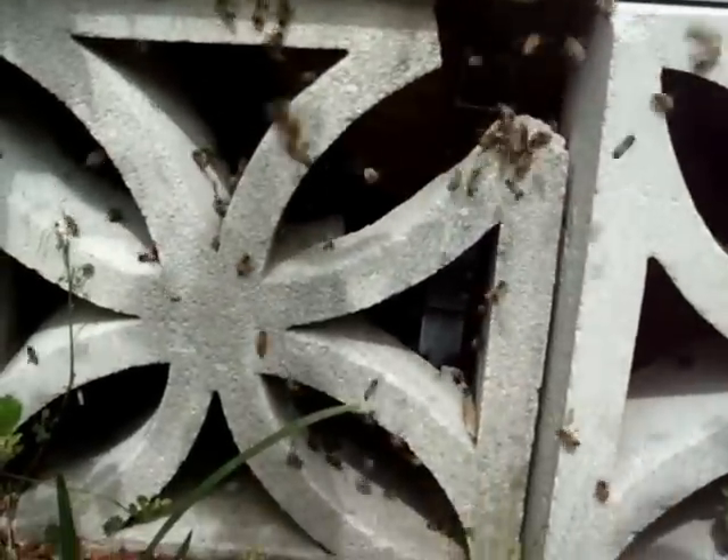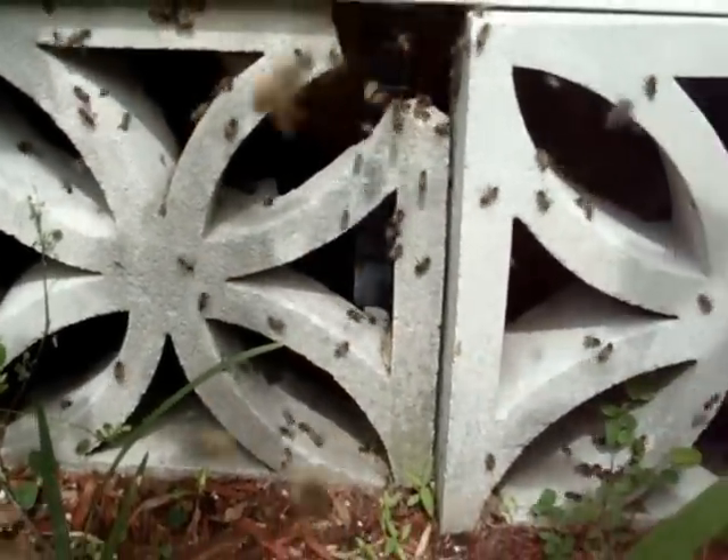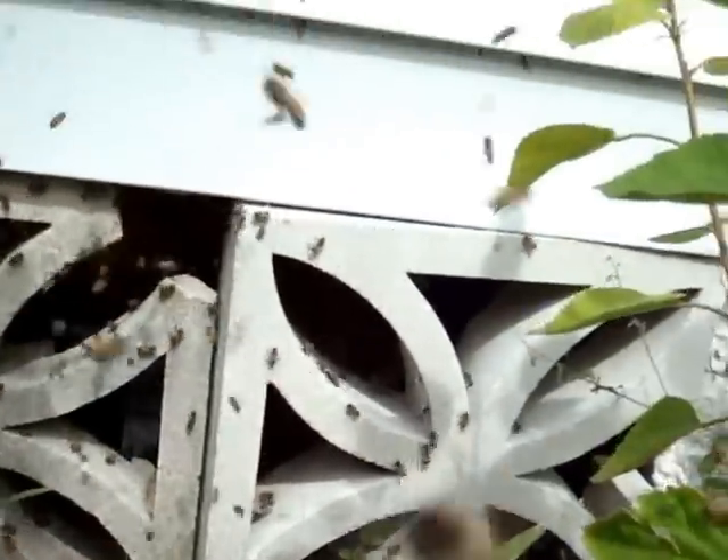These are very nasty bees. They're what we call Africanized bees. And all you have to do is get close to them sometimes to set them off.